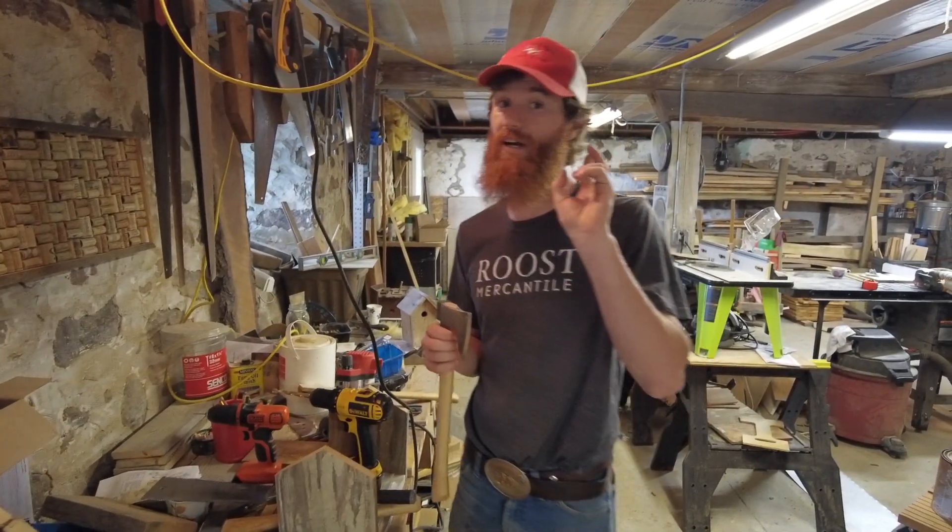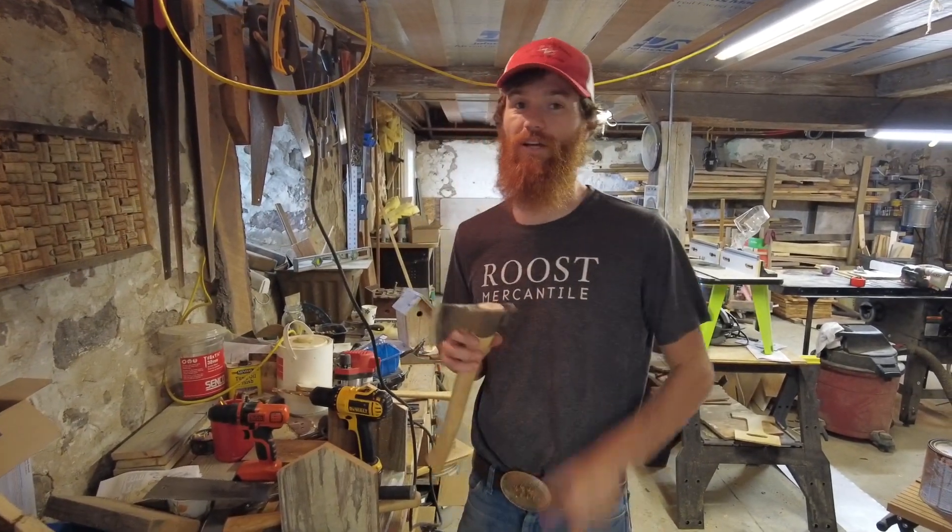Brandon with WhiskeyRiverTrading.com — thanks for joining us for Quick Dip Tuesday. Here you go, guys.